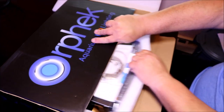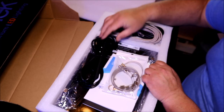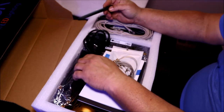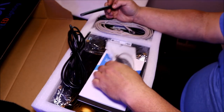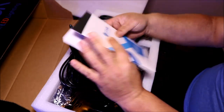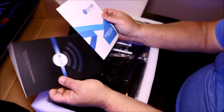Hey, what's up everybody and welcome back to Roscoe's Reef. On this episode I'm going to go through the Orphic Atlantic V4 Compact. On the last episode I explained what happened with the ocean and why Orphic generously sent me an Atlantic V4 Compact to try out. If you need to know what happened, shoot back to the last video — I'll put the link in the description down below.